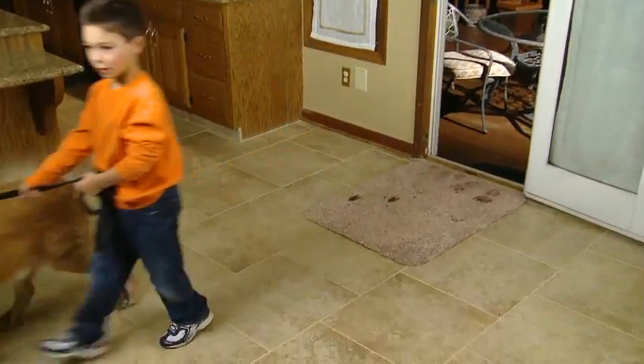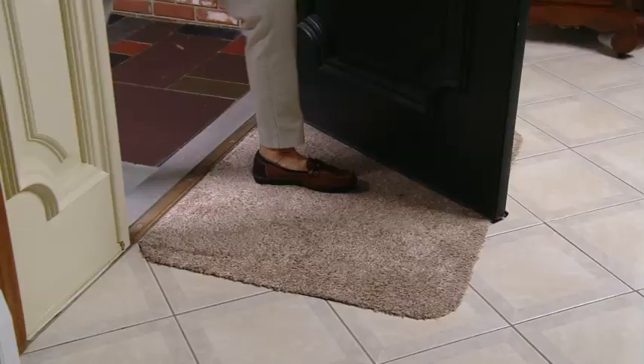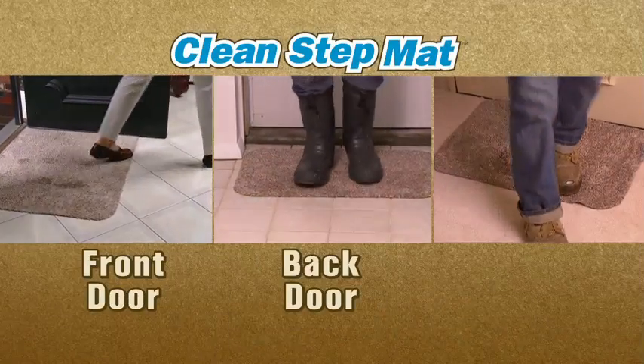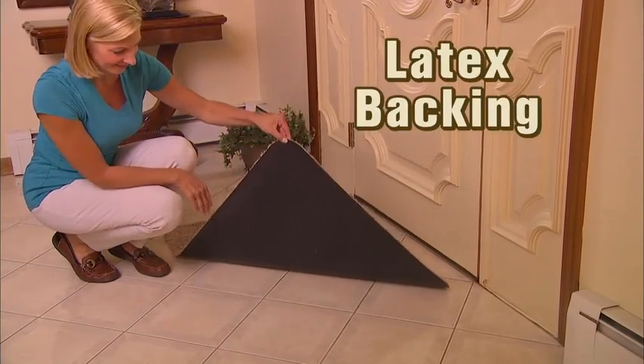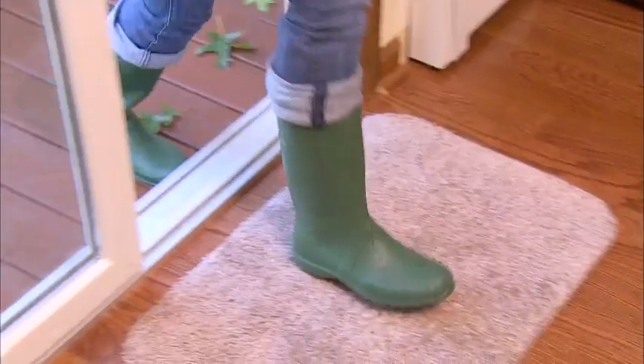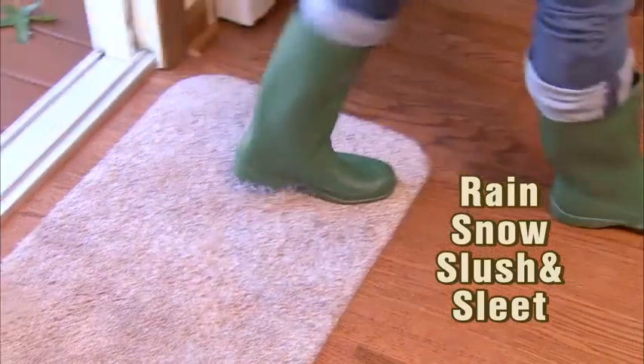No matter who walks in the door, you'll have a perfectly clean floor. Use CleanStep Mat for your front door, back door, garage door — any door, any floor. The latex backing gives CleanStep Mat an iron grip that won't slip. It soaks up rain and snow, slush and sleet. CleanStep Mat is guaranteed to clean your feet.